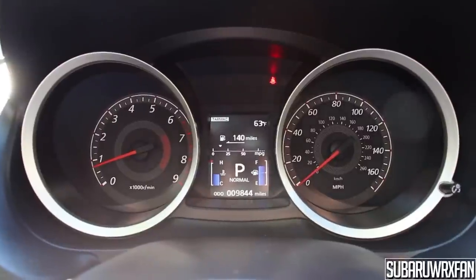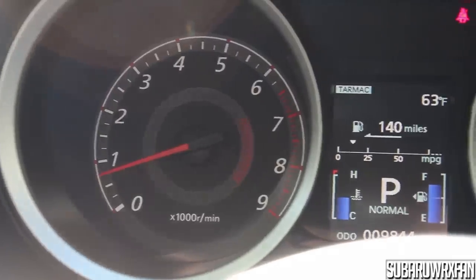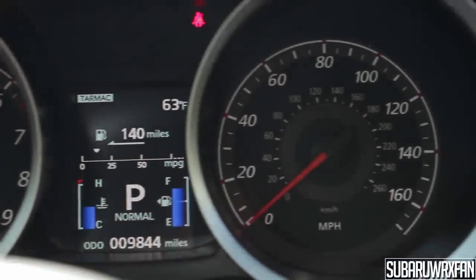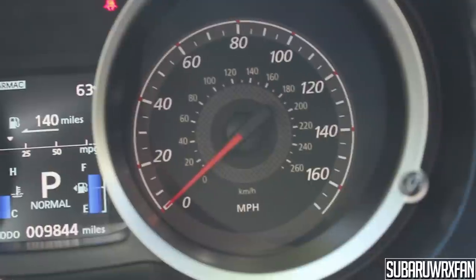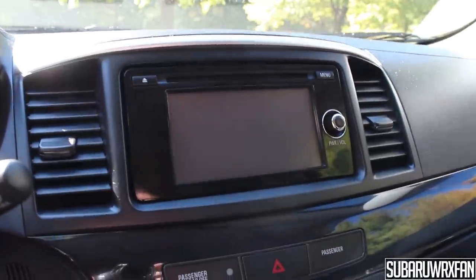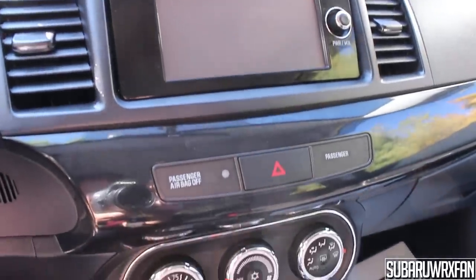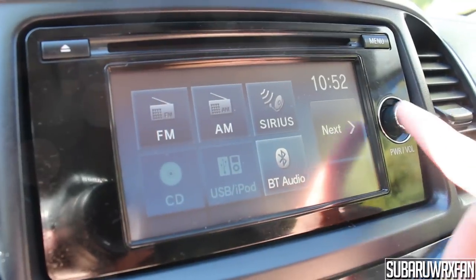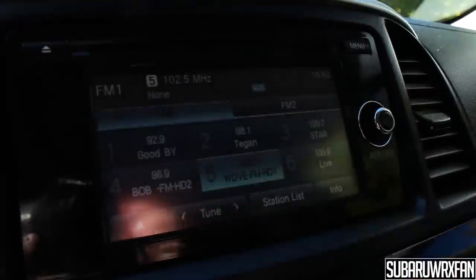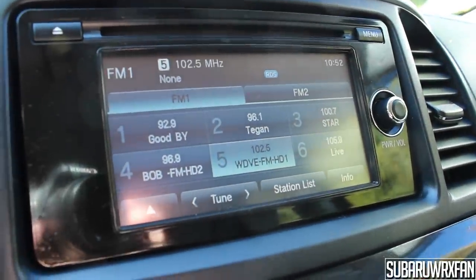Coming along to the gauges — it's actually exactly the same as what you get in the Evo. You have pretty basic gauges and a little color display in the middle that gives you some information. Not super crazy, but pretty nice. Coming to the center of the dashboard, there are almost no buttons — for 2014 they revised the head unit and it now has a backup camera standard and it's all touchscreen. You just have an eject button, a menu button, and a power and volume knob. Everything's touchscreen, and it's very easy to use — very quick, very responsive, and a very well-done unit.